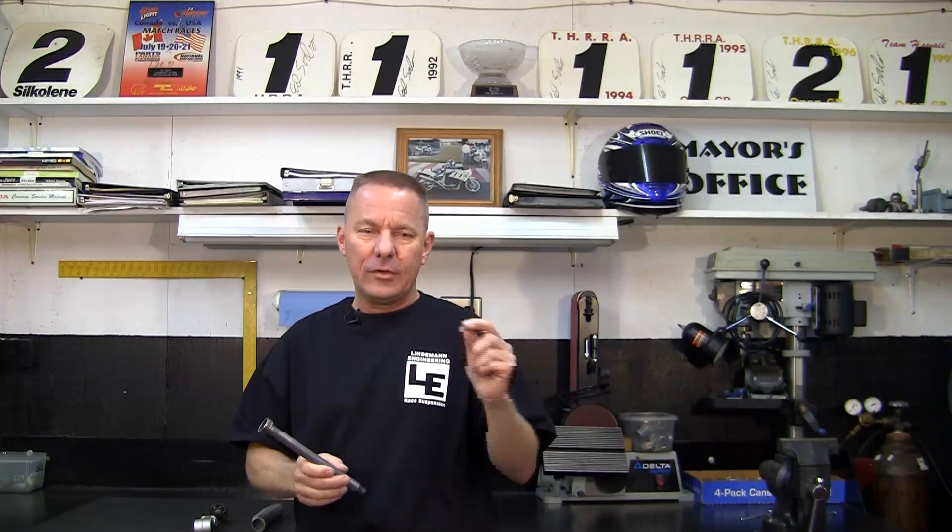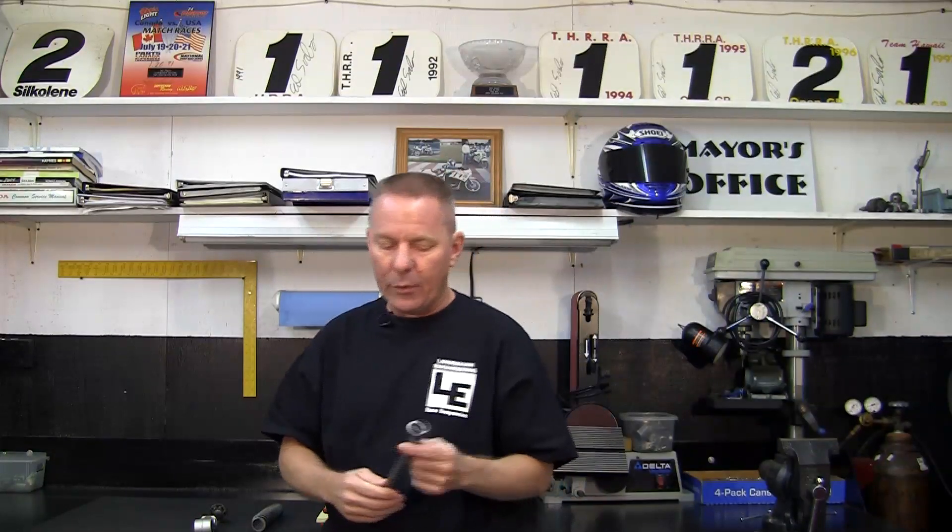By the way, I love damper rod forks. I have a really good compromise that's going to make you super happy, and it's definitely not worth the increased cost of buying a cartridge to replace your damper rod fork.